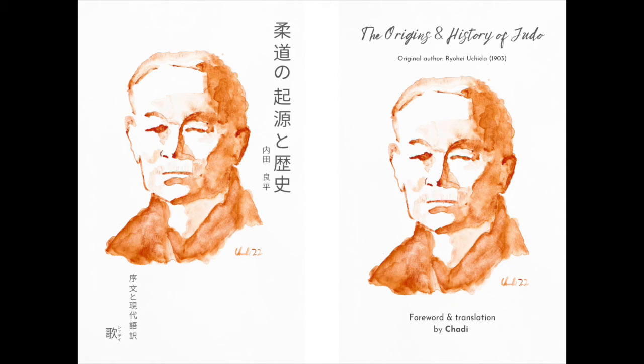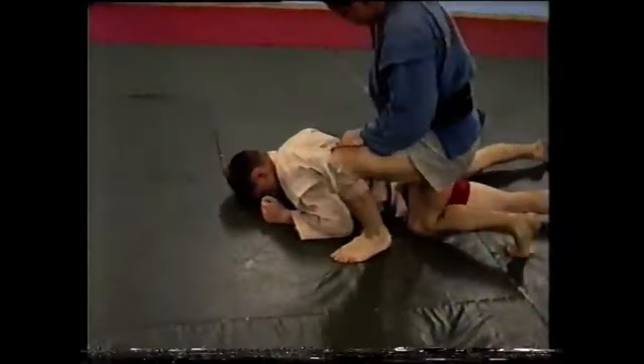He explained to me how the shoulder is targeted, and it really has to do with short versus long lever and the option to tap versus how quickly it snaps. Before we do that, please don't forget to check out my book, The Origins and History of Judo — a translation of the manuscript of 1903 in French, Japanese and English.